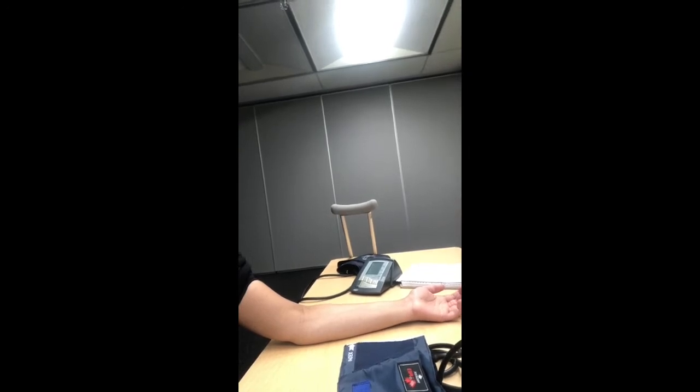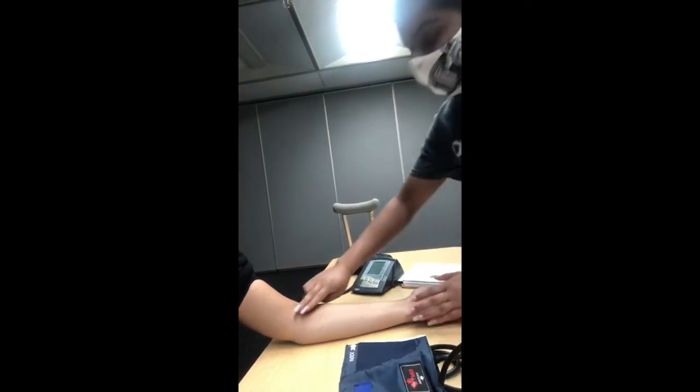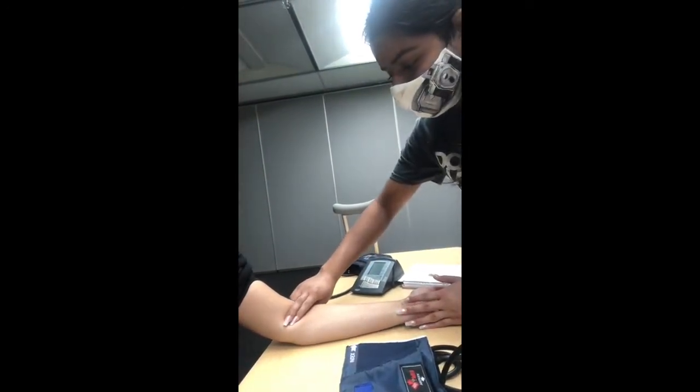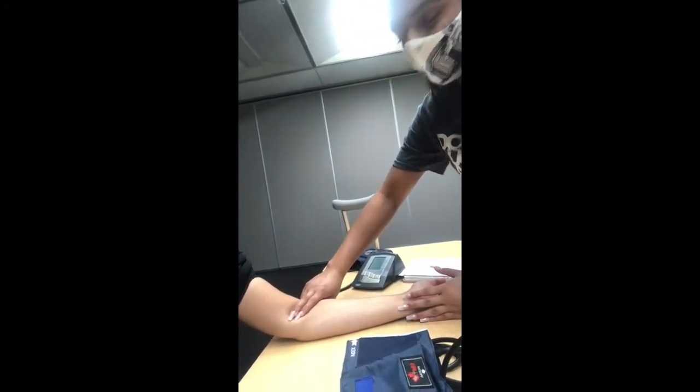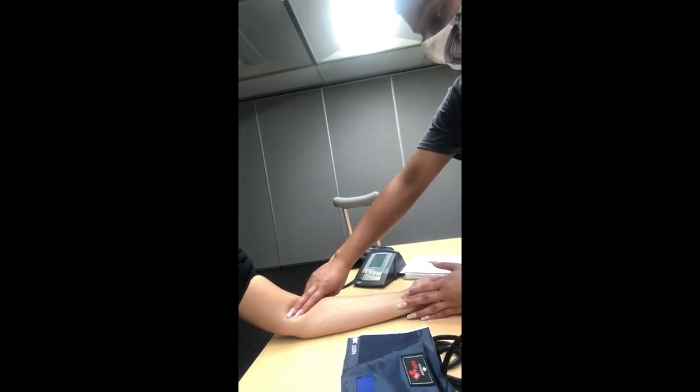The brachial pulse should be around this area. Make a mental note of where the pulse is.